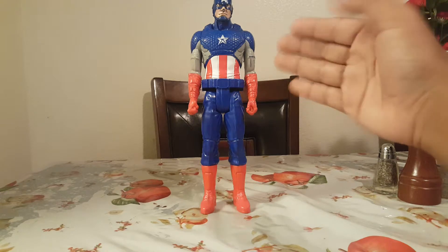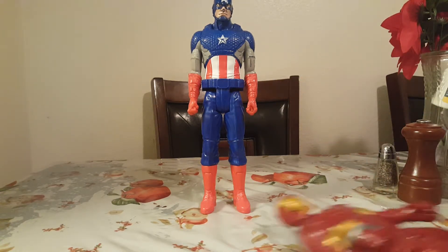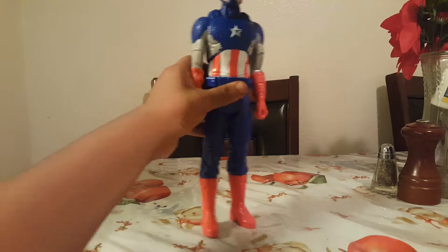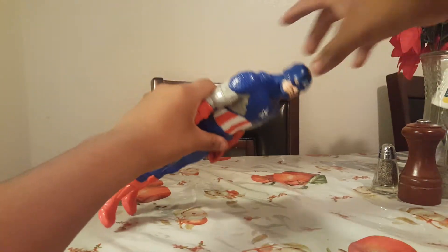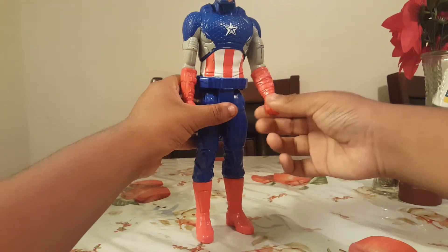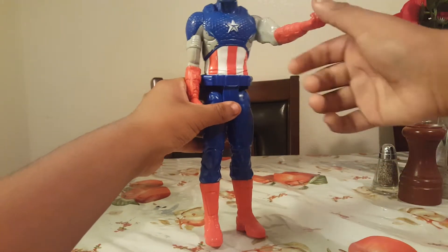So what about the articulation of the figure? I mean, it was better. Rotation at the head — it doesn't rotate fully, can look up that far, can look down that far. Rotation at the shoulders can go out. Rotation at the arm over here, but it doesn't have a bend, which is kind of useless right there.